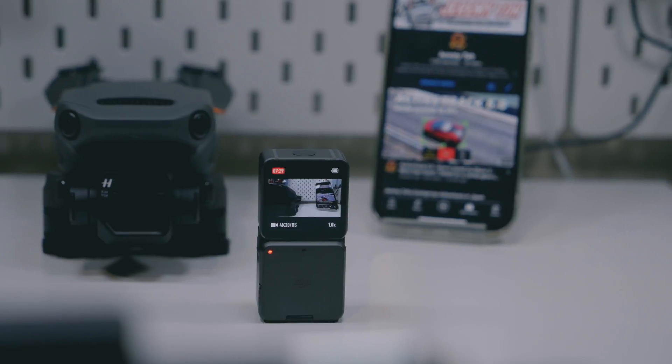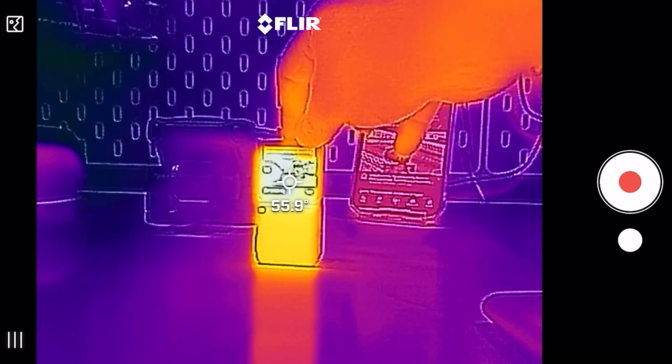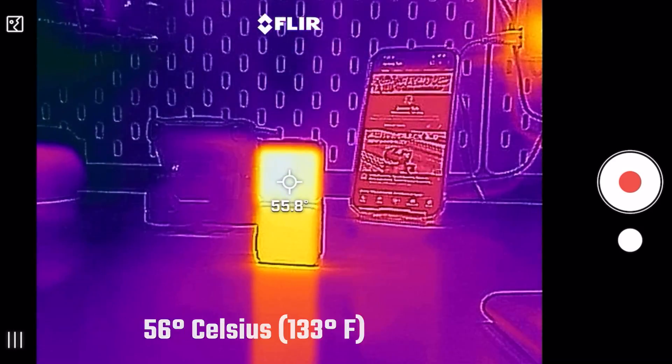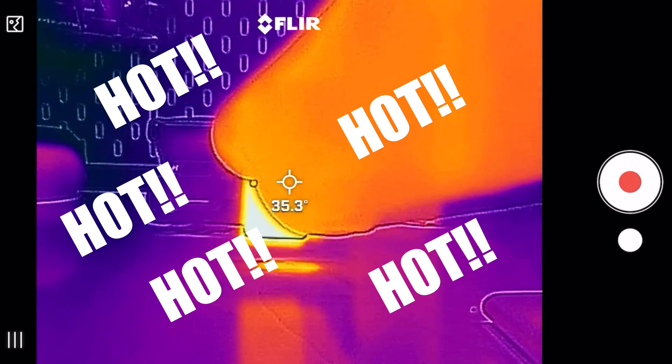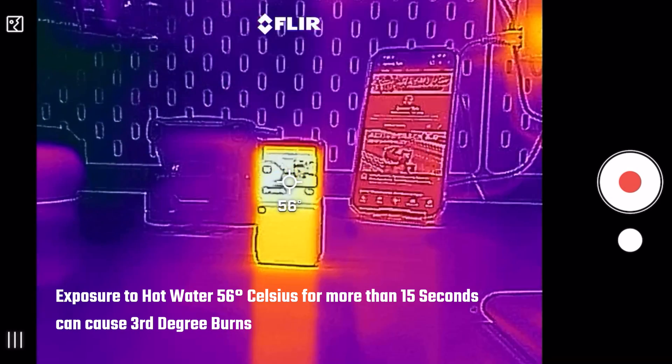And because of that, it is creating a bit of a problem for this camera. It tends to overheat when you're shooting in 4K, and it can get up to temperatures as high as 56 degrees Celsius. According to medical professionals, if you were to be holding this Osmo Action 2 when it's at 56 degrees Celsius for longer than 15 seconds, you're looking at a third degree burn.